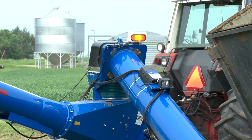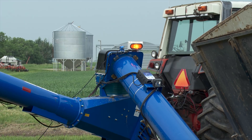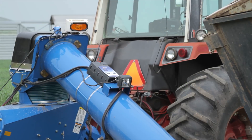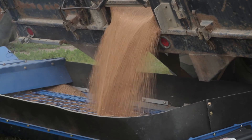Brownlee sells the sensor kit for $699 and says installation should only take a few minutes. You just have to run one wire down the auger. The light box is magnetic so you stick that onto the metal on your auger, and then you have one wire going to the tractor for your 12-volt power — just positive and negative, a very simple hookup.